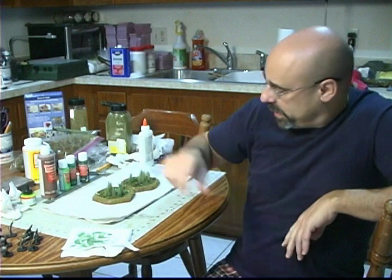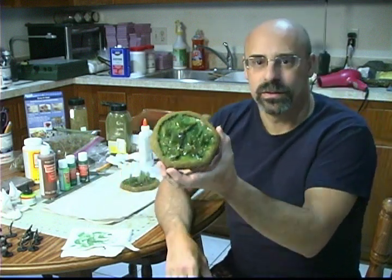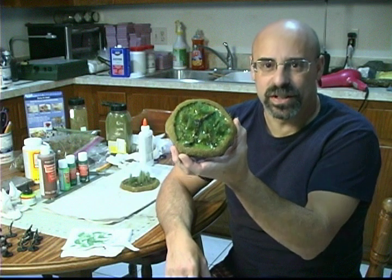Hello again. Welcome to Crafts from the Round Table. Today we will continue with blocking terrain and we will make some really cool looking swamps. So let's get right to it.